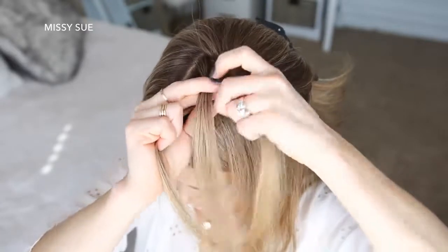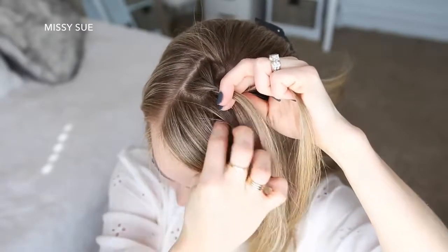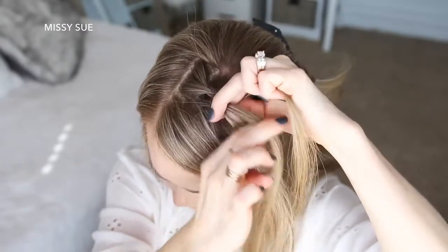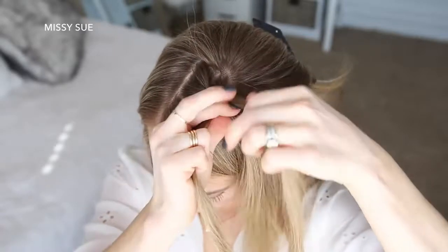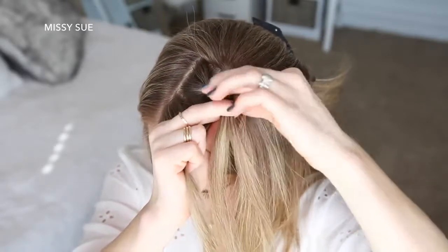Then I'm crossing the left strand over the middle, picking up a new section and crossing it over and into the middle strand. I'm just going to repeat those steps, continuing the French braid — crossing the side strands over the middle strand while bringing new sections into the braid until it reaches my left temple.